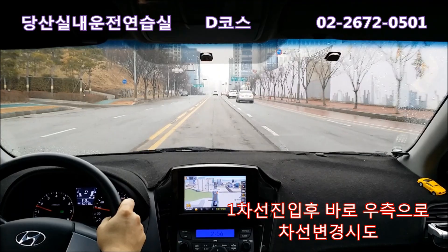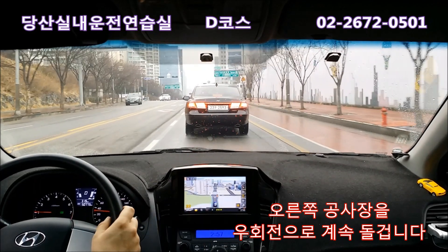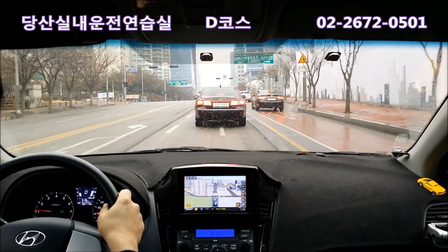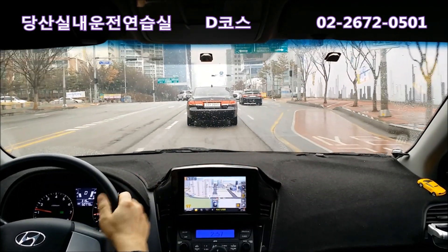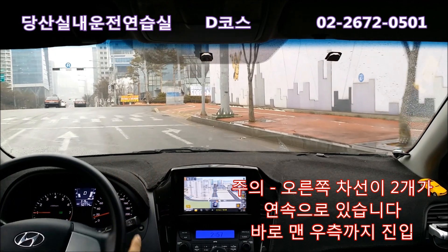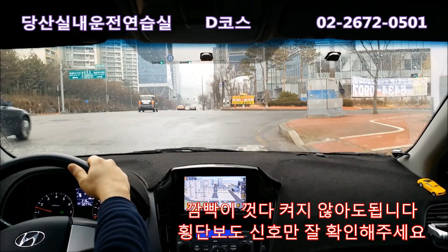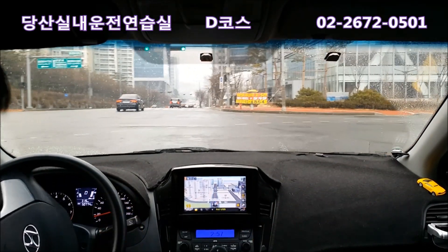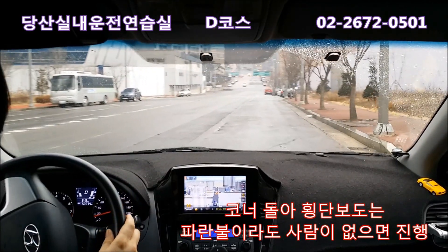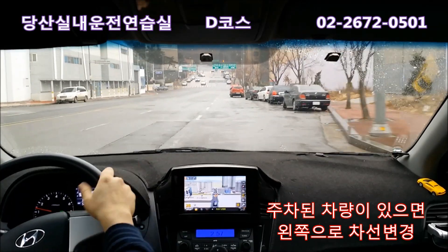백미러 보고 차가 오면 먼저 보내주고 그 사이로 들어갑니다. 들어오면 오른쪽 노란선은 길이 아니니까 껐다가 켜고, 한 칸 더 들어가야 하니 오른쪽을 봅니다. 차가 없으면 한 번에 맨 오른쪽까지 들어가서 속도는 최대한 줄이고, 이때 깜빡이는 껐다 켰다 안 해도 됩니다. 보행자 신호 보고 빨간불이면 가고 파란불이면 서고, 왼쪽에 차 오나 보고 우회전합니다. 천천히 돌아서 횡단보도에 사람 없으면 그대로 맨 오른쪽으로 들어갑니다.